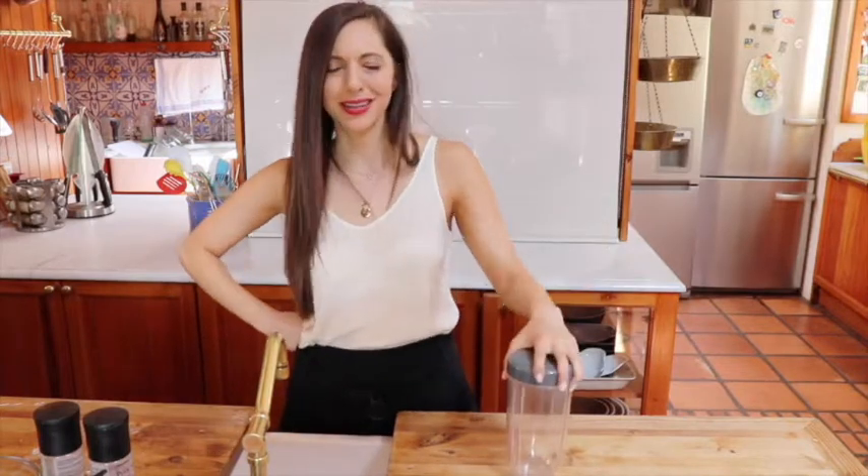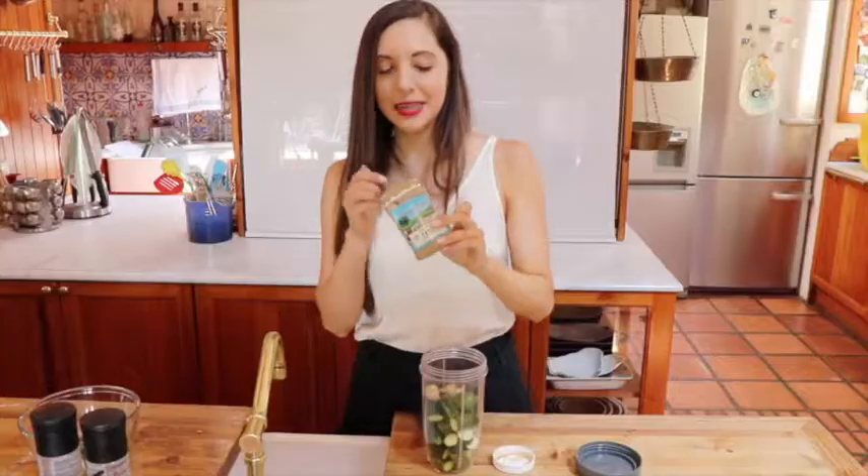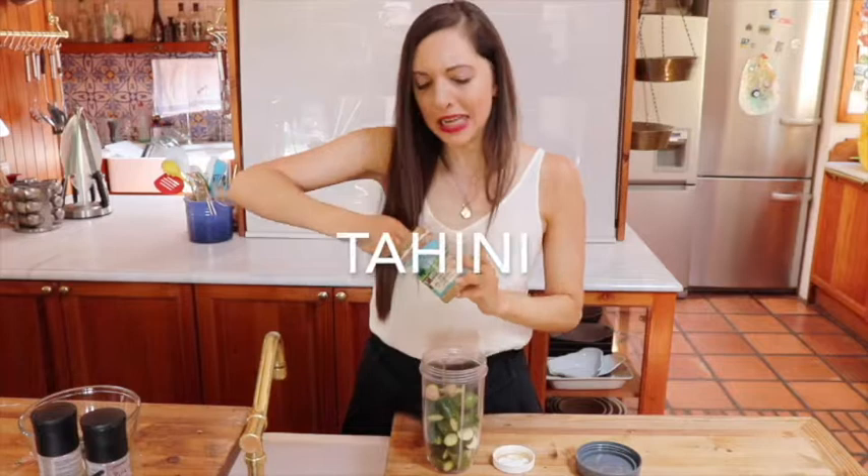Now for our very last zucchini recipe, we're going to make zucchini hummus. Yeah, hummus — because why not? Chickpea free. I just chopped up a load of zucchini, some nature's choice tahini.